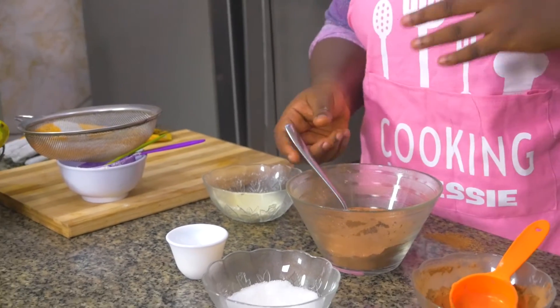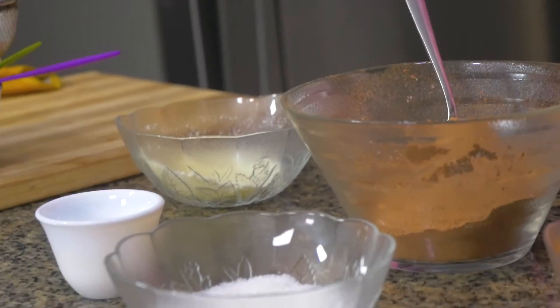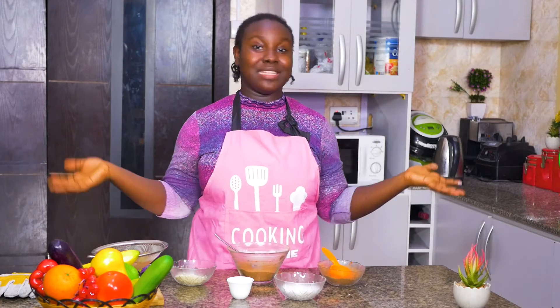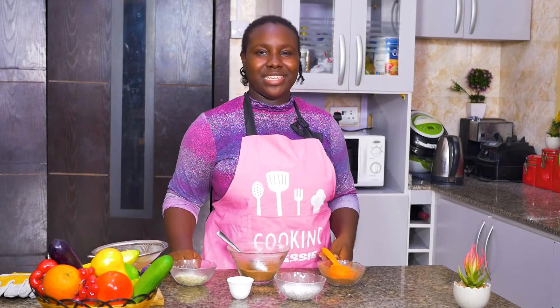All you have to do is put this in a jar and keep it out of direct sunlight. This can keep for quite a long time — there's nothing in this that can go rancid or rotten, so it can keep for as long as you need it to. That quick, that simple, that easy — we have our hot chocolate mix. Let's get to the spaghetti bolognese.